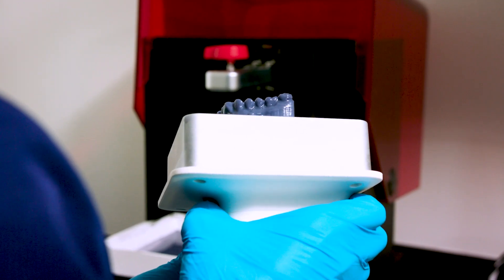Hi, my name's Tom Derby, and I'm a digital technology specialist with Henry Schein. In this video, we'll be exploring everything you need to know about printing dental models in-house.